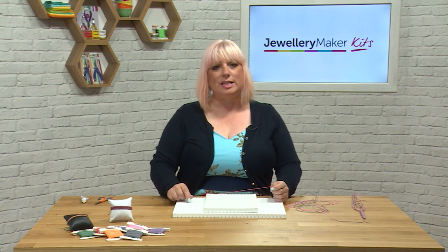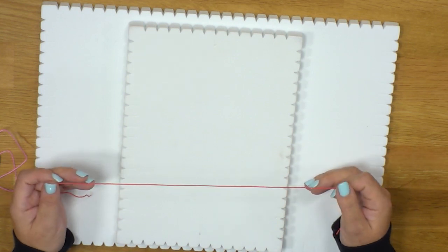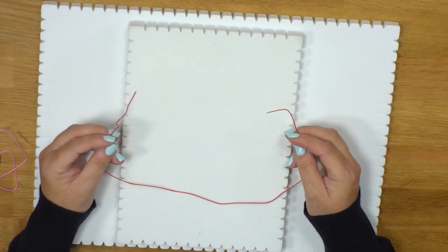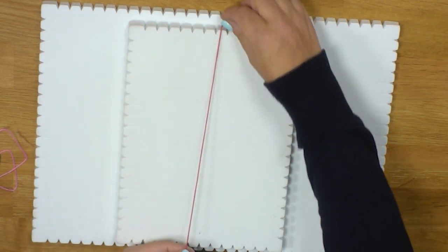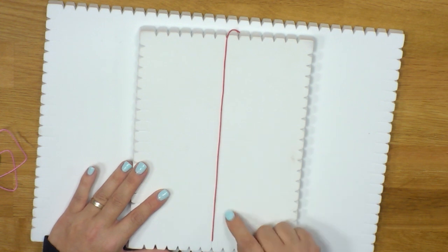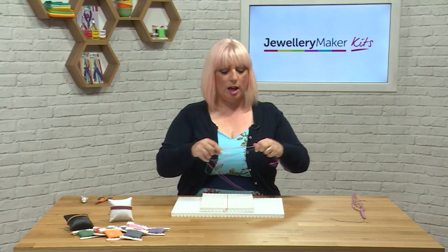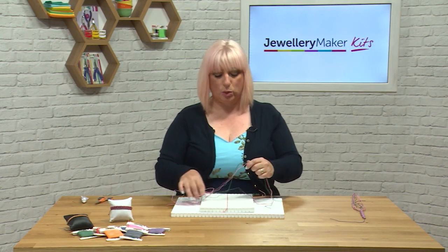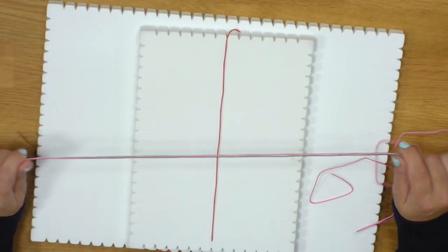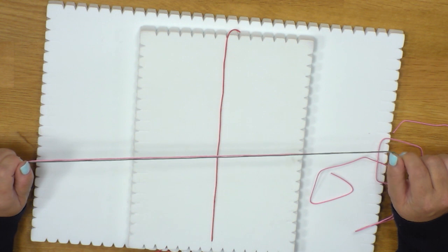To start, we need five different lengths of cord. You can choose different colours or use the same colour, it's entirely up to you. The first piece of cord to cut is a 50cm cord which will become our lazy strand. This strand will attach to your macrame board at the top and at the bottom and just sit right in the middle. The next four pieces we're going to cut need to be two metres long.